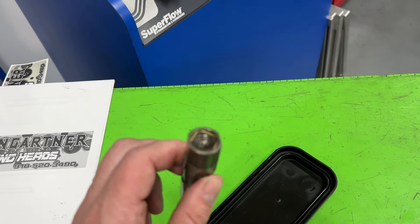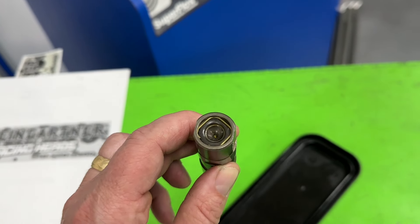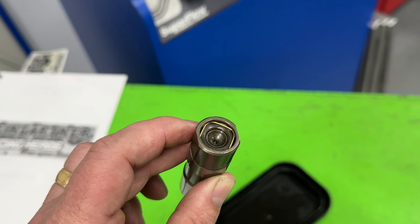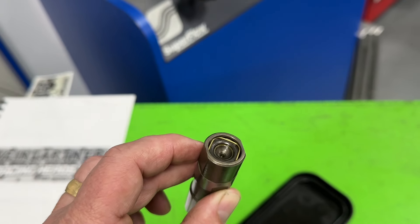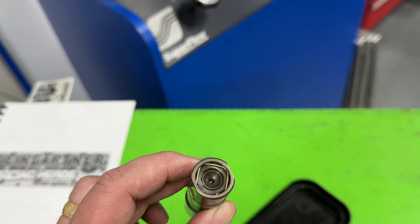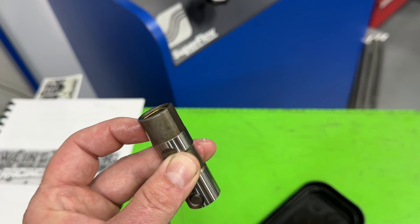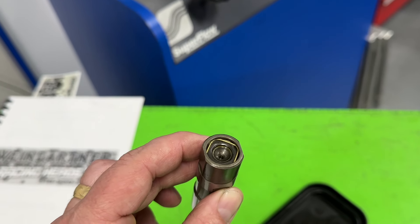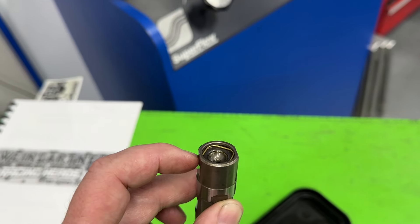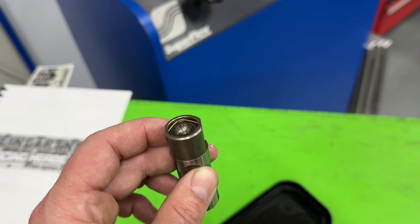Before some keyboard warriors start saying the LS doesn't go to a whole lot of RPM with hydraulic rollers — you can, there are things that have been done. But an LS can still go into valve float with a hydraulic roller. Because of the amount of travel available, it's more likely to pump up and cause valve float. They actually make something called a limited travel hydraulic roller lifter, where the plunger travel is limited between 20,000 and 40,000 thousandths depending on the manufacturer, so it will only pump up a certain amount and is less likely to keep the valve open at higher RPM.